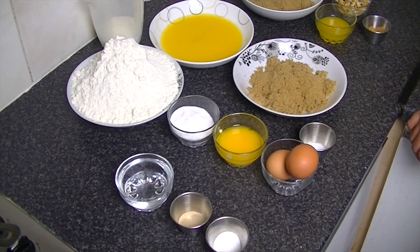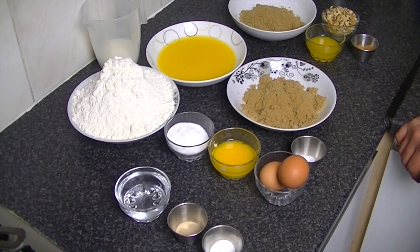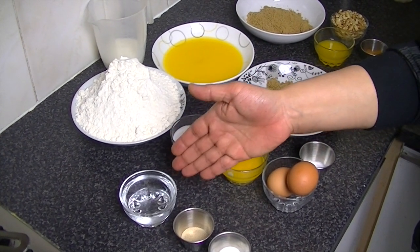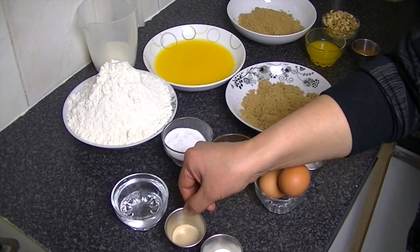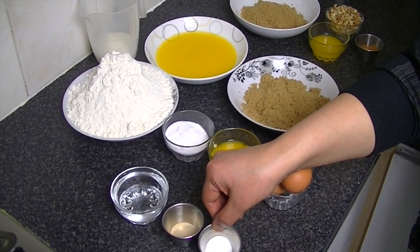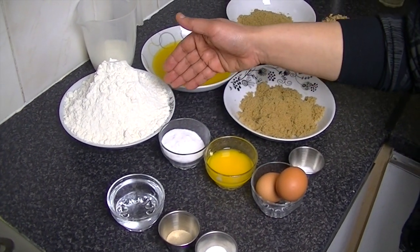Hello everyone, today I am going to give you a recipe for Gooby Cinnamon Buns. You need water — lukewarm water or kosa water. This is active dry yeast. You also need chini or sugar. Mayda or plain flour.